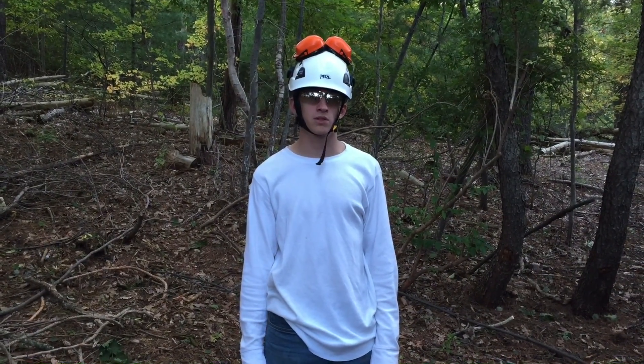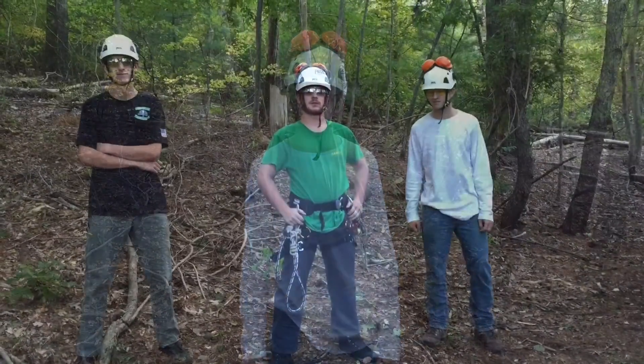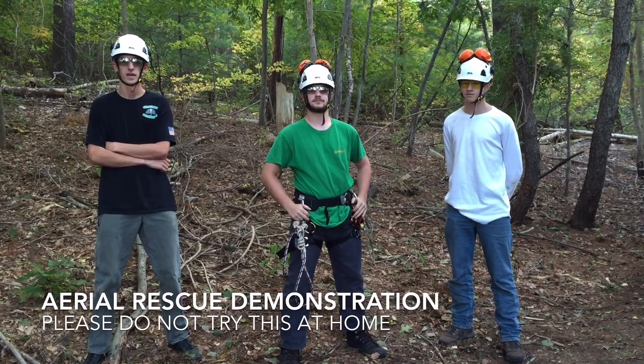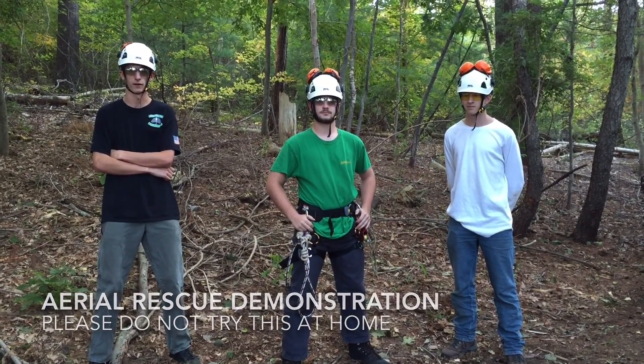Although there are many techniques which can be used to reach the victim, I'm going to be using a pre-installed access line for this demonstration. Now we will perform a demonstration of an aerial rescue scenario. Please remember that everything you see in this video is on a closed course under strict supervision.